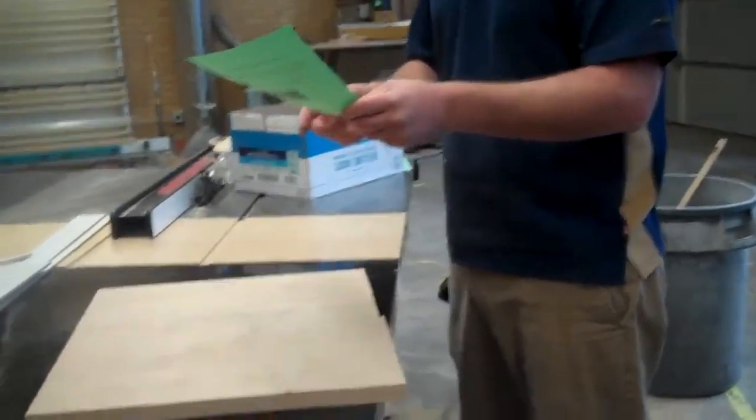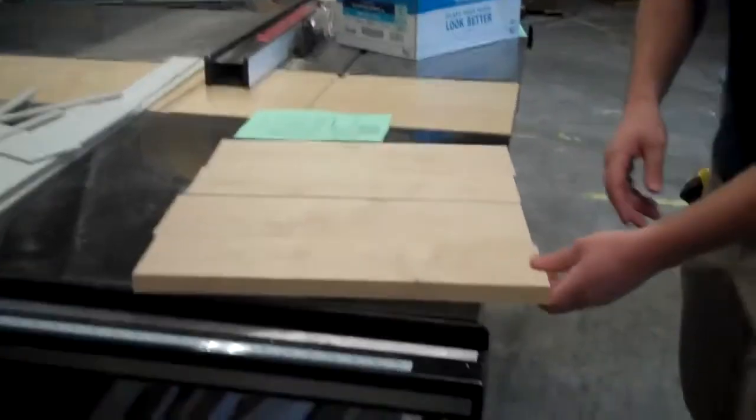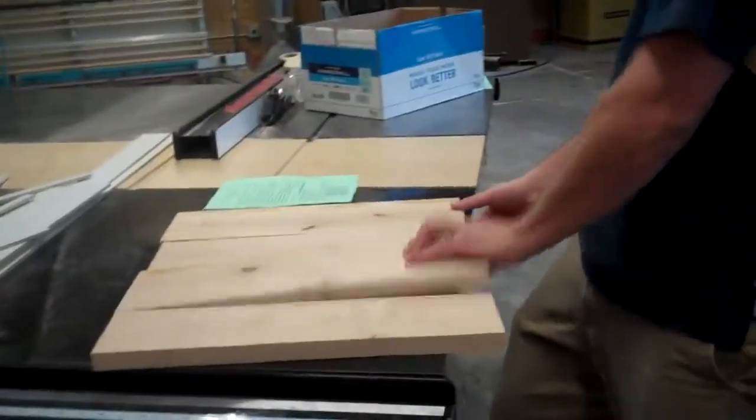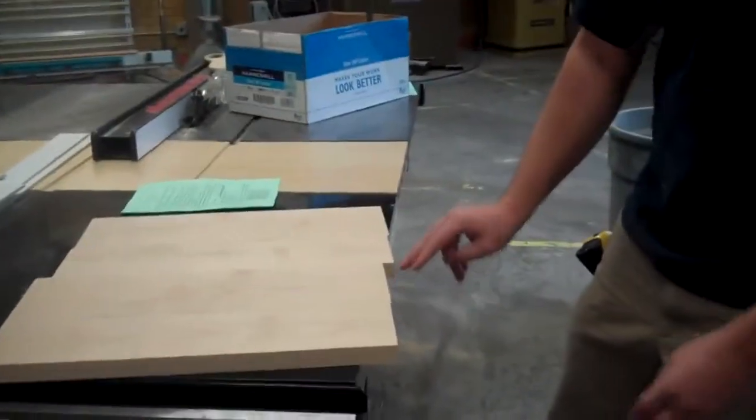Letter B says to alternate end grain. The end grain is where you can see the rings of the tree, and they're either going to be a U pattern or a rainbow pattern. If I look at my boards, I've got rainbow, rainbow, rainbow, rainbow — that's a problem. I want to alternate every other one so I go rainbow, U, rainbow, U. However, if alternating reveals an ugly face, I can try different boards. Now I've got U, rainbow, U, rainbow — and that's great.